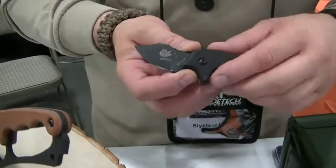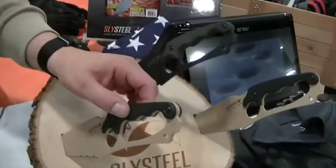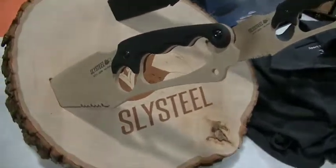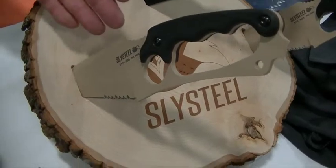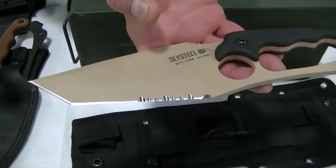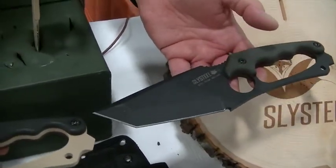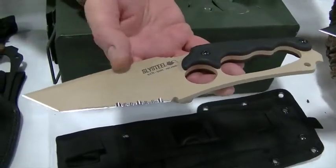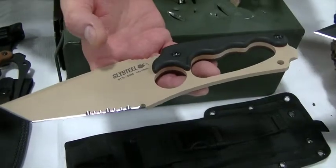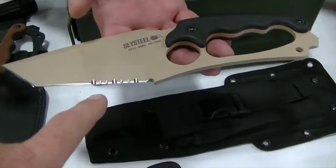This one has G10 grip scales on it. We offer micarta and G10 grip scales in multiple colors, and then you've got blade options. The tactical comes either in a straight edge design or in this model it's a serrated design. It comes black on black with G10 or linen micarta, or it comes tan and black or tan on brown with the brown linen micarta.